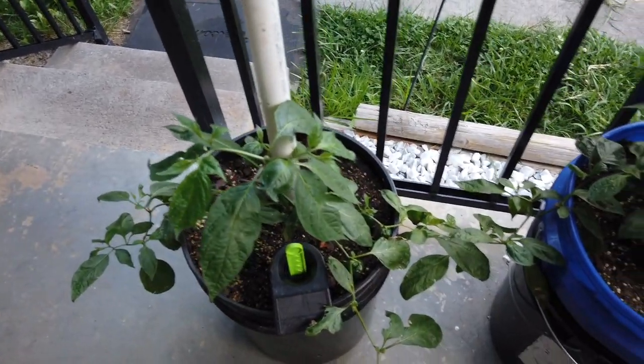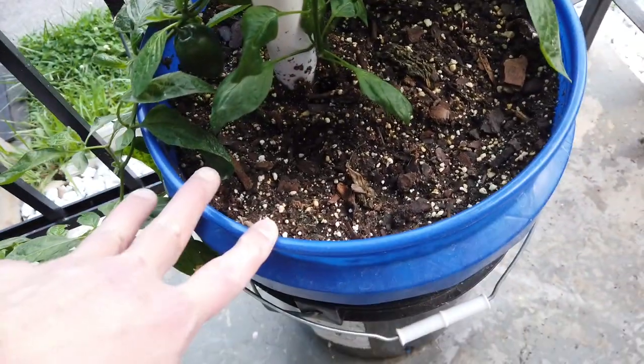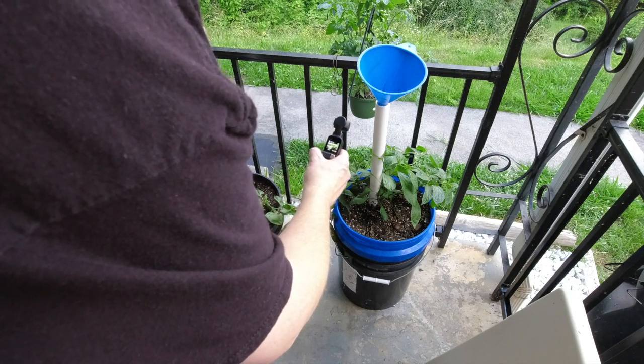I'll start out with the peppers I've got on the porch. I just have these two Olive Ricottos, and this is also a grow comparison between the grow bucket and the DIY double bucket setup. Occasionally I do swap these around just to make sure they're getting even amounts of light.